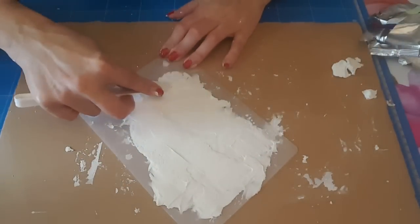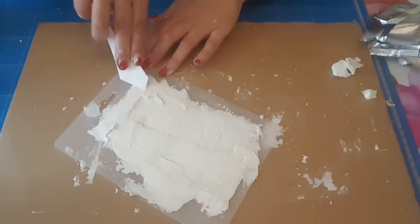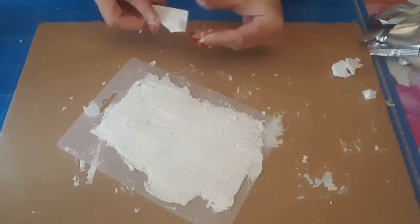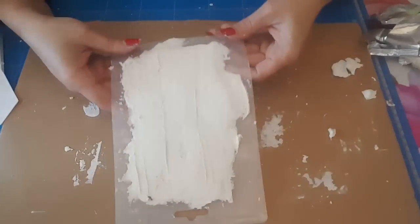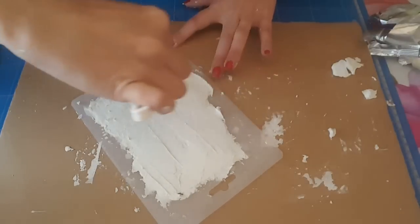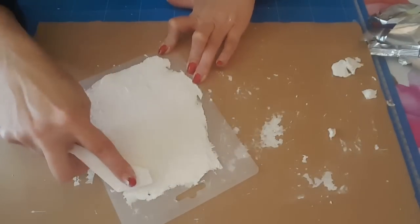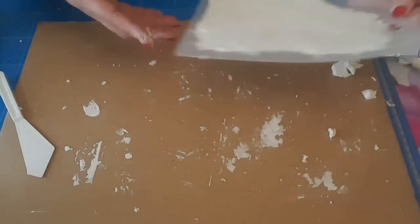Donc ça hop, je l'enlève. Voilà, là tout est bien rempli. Par contre je pense que je vais laisser sécher dans le moule, on ne va pas tenter. Là pour le coup on va laisser sécher, même si ça prend deux jours ce n'est pas grave, mais au moins que ça prenne bien pour que je puisse le démouler sans le casser. Voyez là c'est un peu trop épais, donc du coup je vais racler. Voilà, donc ça je le mets avec les autres à sécher.